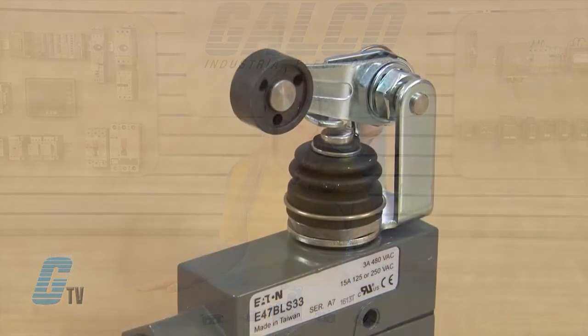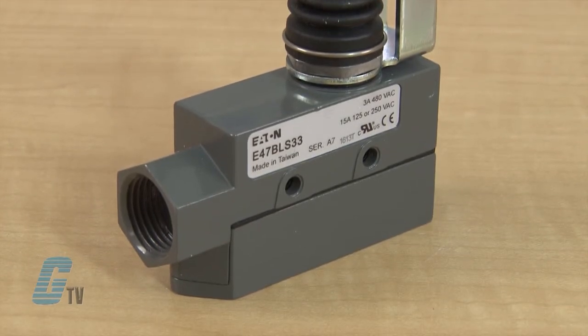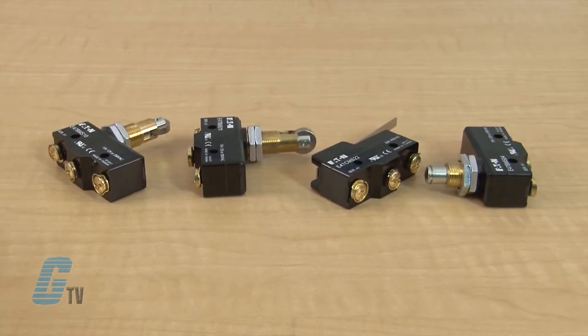The enclosed booted versions shield actuators from debris with their rugged die cast aluminum construction. A wide range of operators are available to meet a variety of application demands.